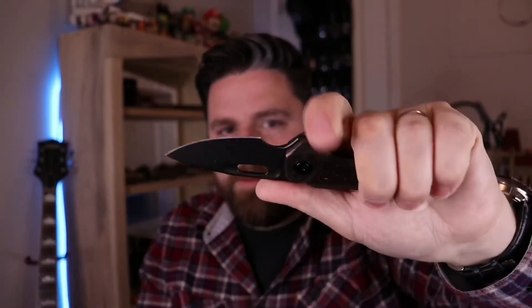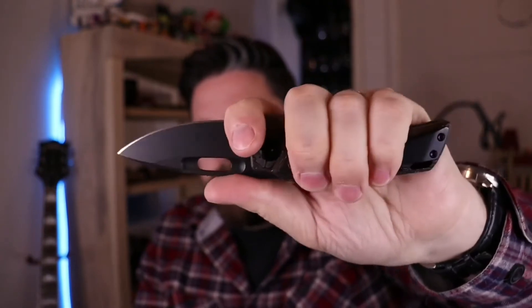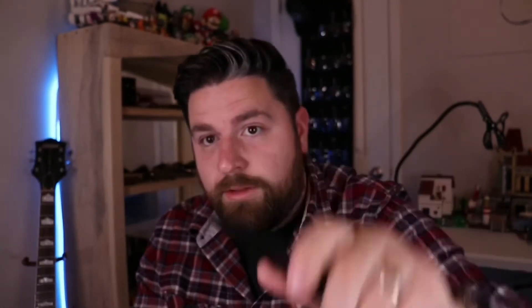Some people don't like a thicker handle — they prefer a little bit thinner. But for me, I prefer the thicker handle. So I really, really enjoy this. This is a knife I would use a lot, if it wasn't so darn pretty. I should tell you a little bit of information that might be useful.